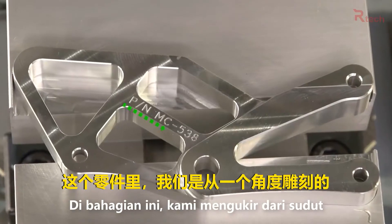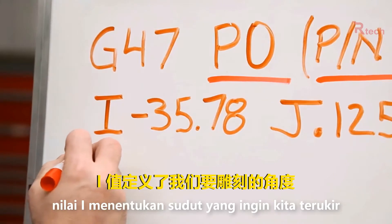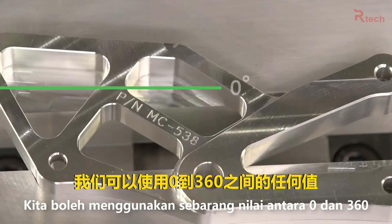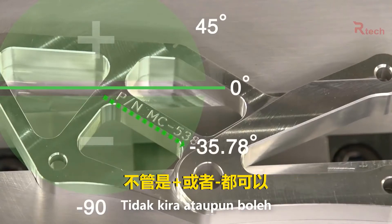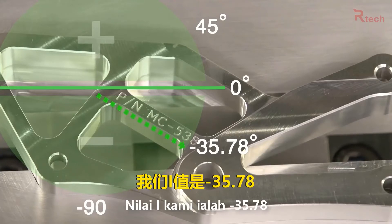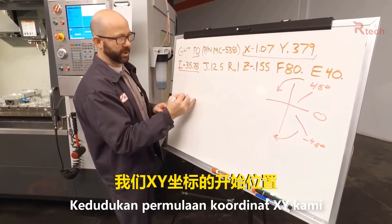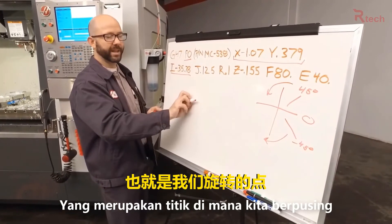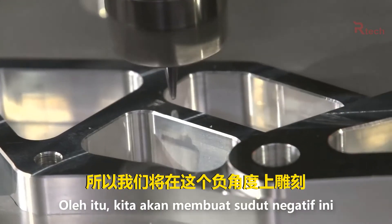On this part we're engraving at an angle. The I value defines the angle at which we're going to engrave. We can use any value between 0 and 360 in either the positive or the negative direction. Our I value is at minus 35.78 degrees, so from our XY start location, that's where we rotate about — we're going to be engraving at this negative angle.